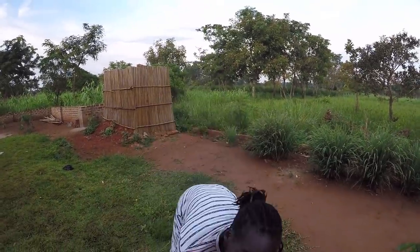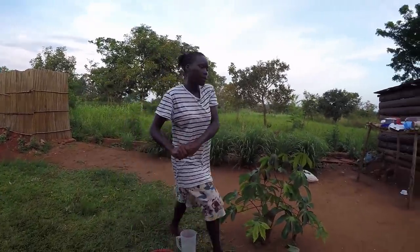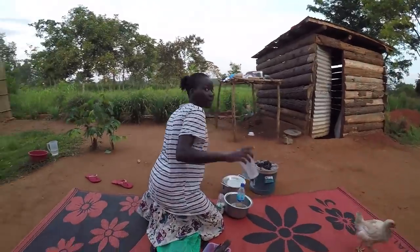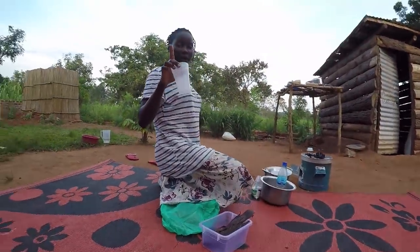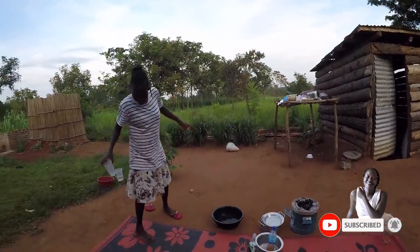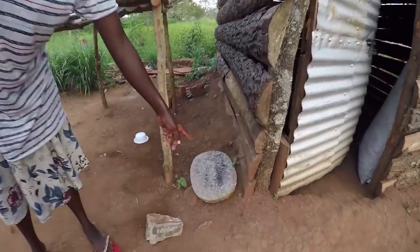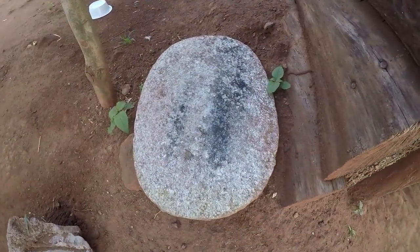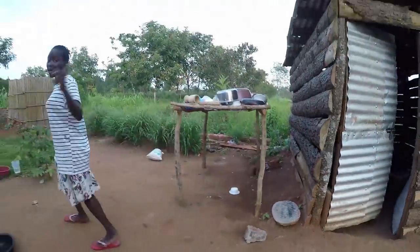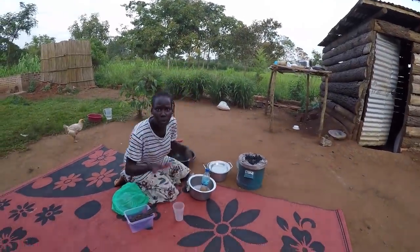Thanks for clicking and joining me — my chicken has already started as usual. If you watched the previous video and were keen enough, you'll notice that I did the grinding at my auntie's place. Here's my grinding stone — I don't like it and I've never used it. It looks very messy, which is why I always go back and grind at auntie's place.